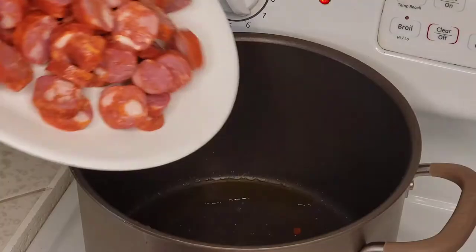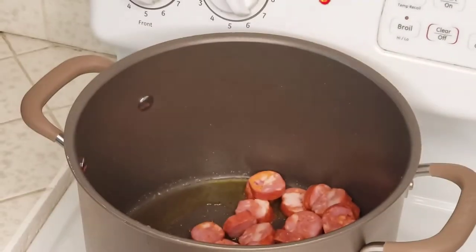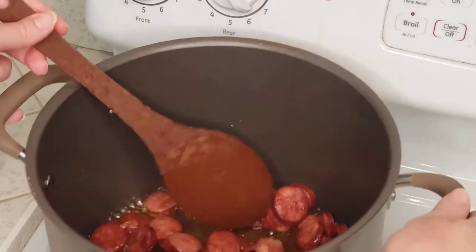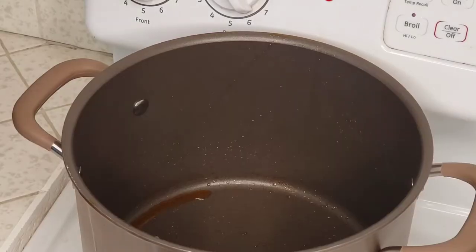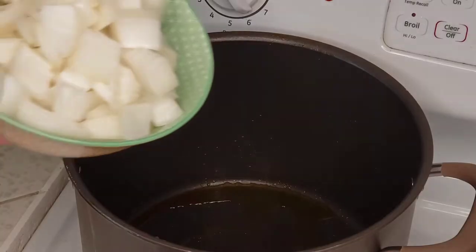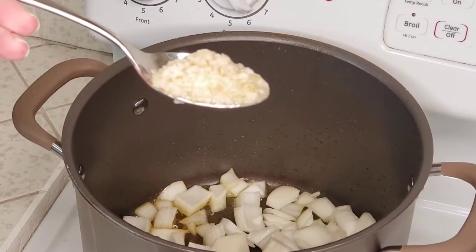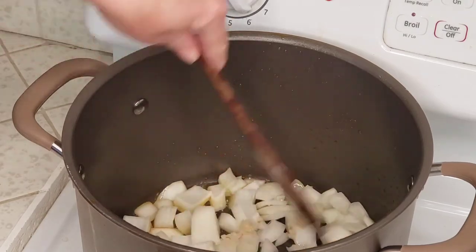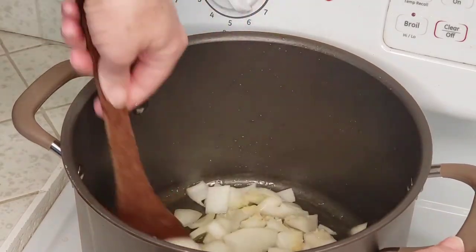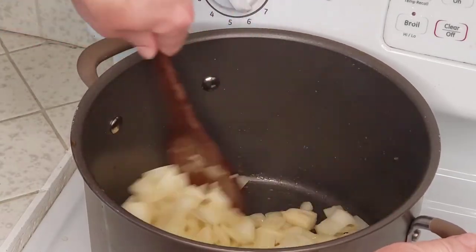Next, going into the pot, we'll add a tablespoon or so of olive oil and we'll brown our linguisa sausage. Then we will drain that and set it aside as well. Now add in another tablespoon of olive oil, and we'll add in our chopped onions along with four cloves of minced garlic. We'll give these a stir and let them cook over medium heat for about five minutes or until our onions are translucent and begin to get some color.